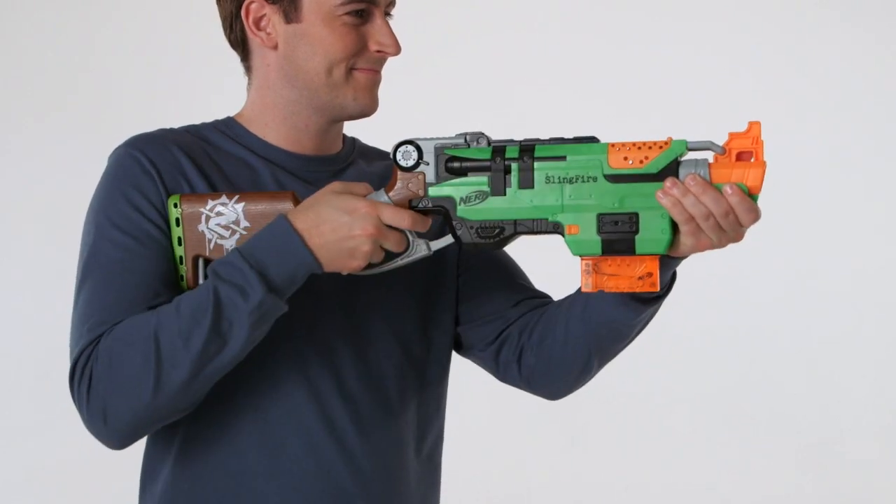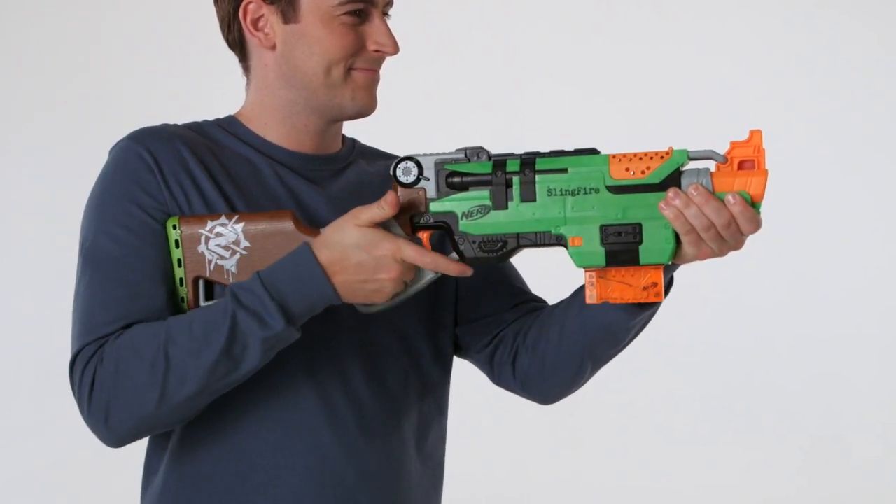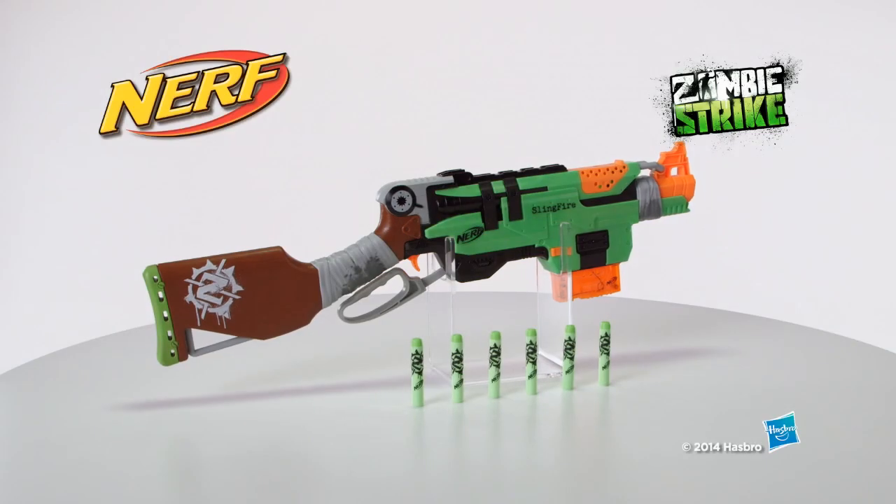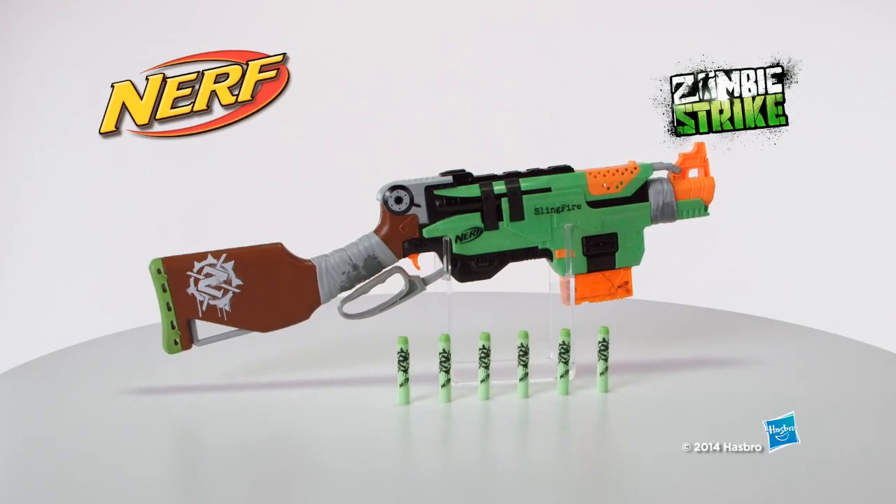The Zombie Strike Slingfire Blaster is for kids ages 8 and up, and comes with a clip and six Zombie Strike darts. It's the Nerf Zombie Strike Slingfire Blaster, from Hasbro!